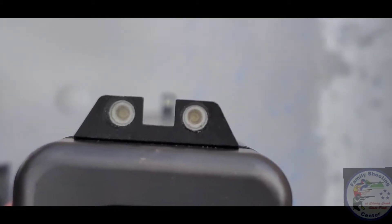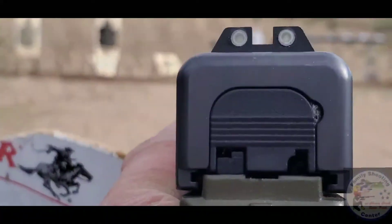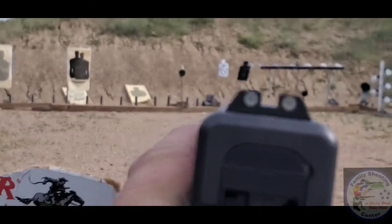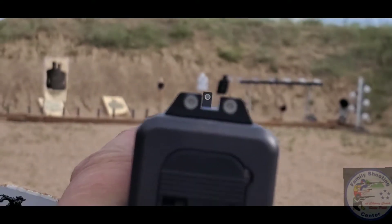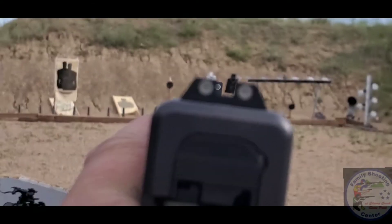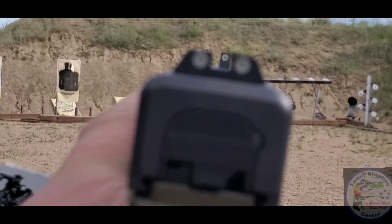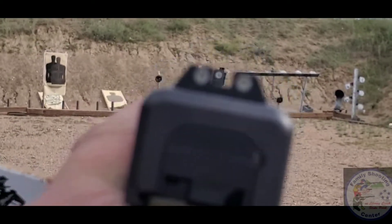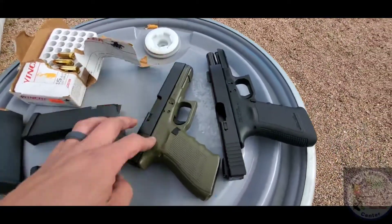So when you aim and index on a target and you look downrange, you're going to see the white silhouette and you're going to shoot under it, because you need to aim basically above what you want to hit with these sights. They're atrocious. Who knows, maybe they screwed up and shipped the wrong front sight with the set.